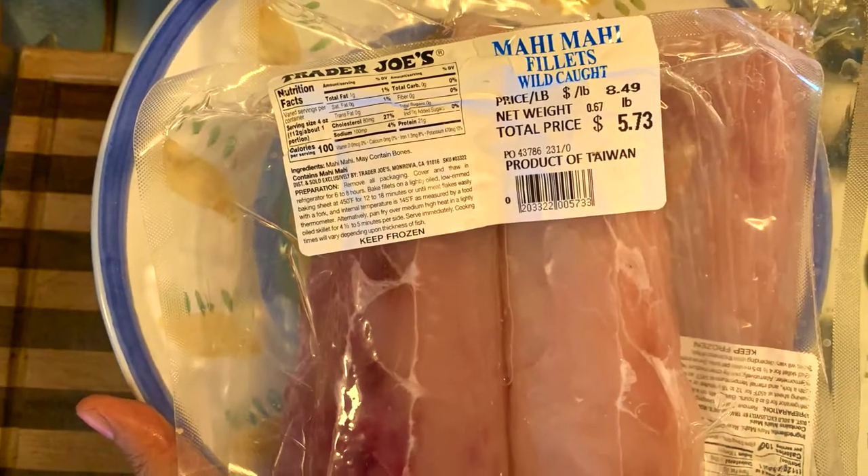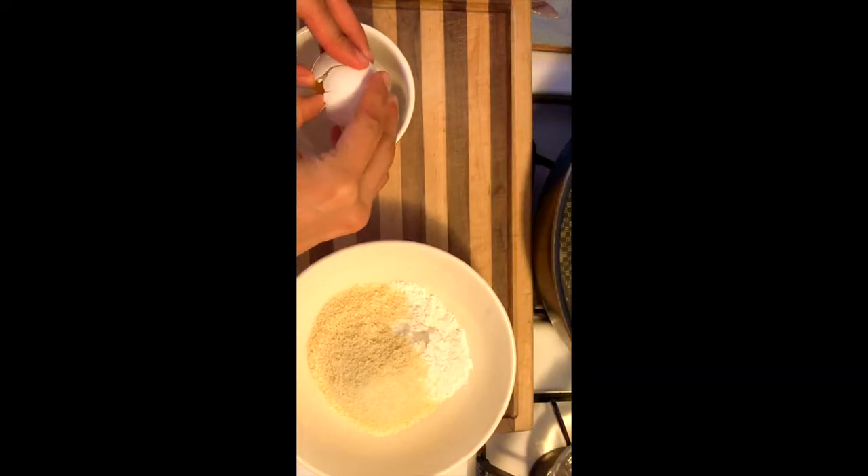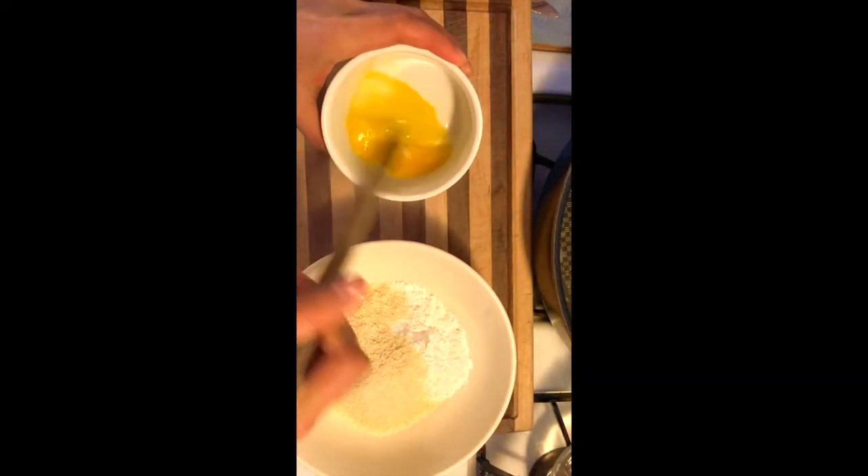To start, cut fish into 2-inch pieces. In a bowl, beat 1 egg and add 2 tablespoons of water.